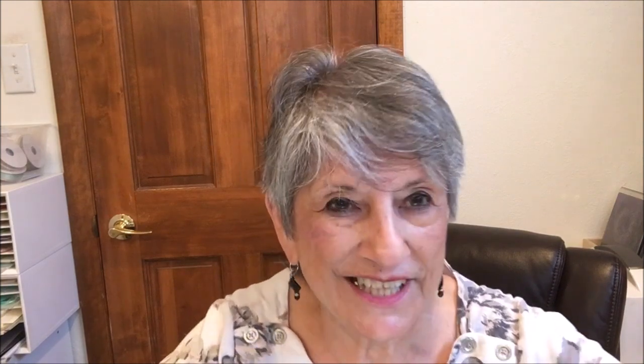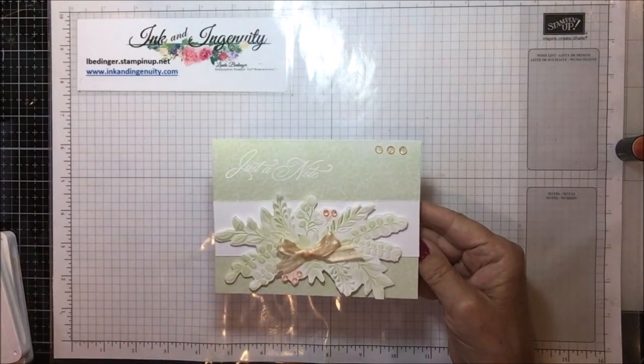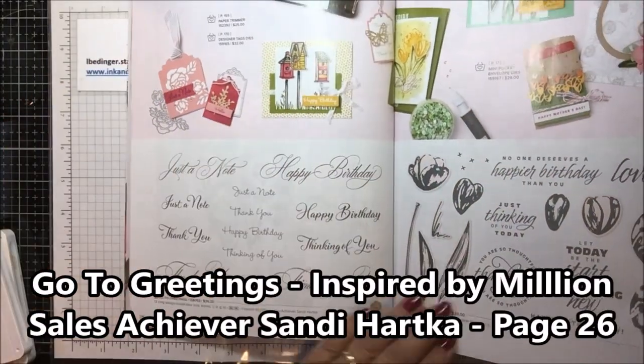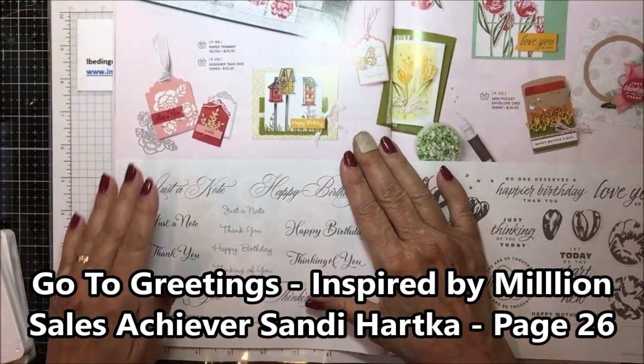We have a fun card for you today. I'm using one of the envelope and card kits and I've made a very pretty card. I think you're going to like it, and as a result it's pretty easy. Here is my card - it's very soft and very subtle and it says 'just a note,' and that's from one of the new stamp sets on page 25 in the big catalog.